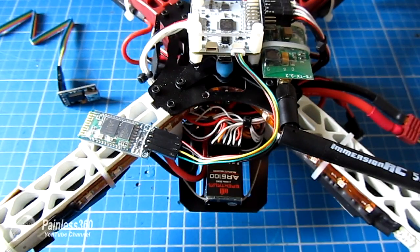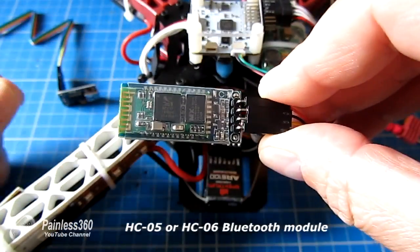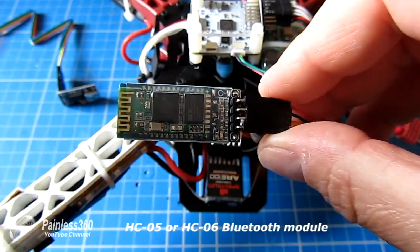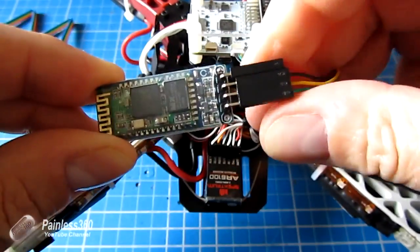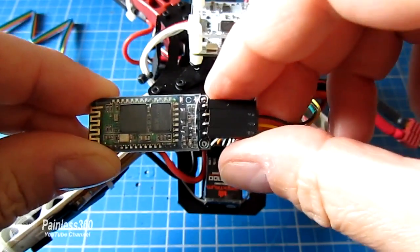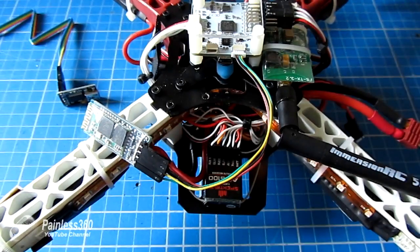The first thing to talk about is the actual Bluetooth module itself. The one I'm using is an HC05 or HC06 module. These need to be 5-volt modules because that's what comes out of the CC3D, and it's handy if they have pins at the end because they're perfect to fit the cable that comes in the kit. Search for those on the usual places and you'll be ready to go.